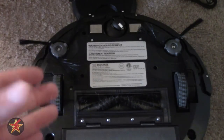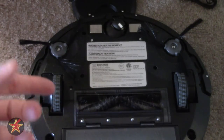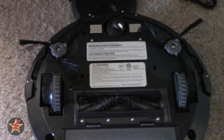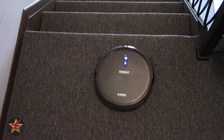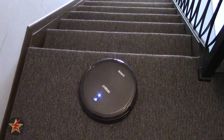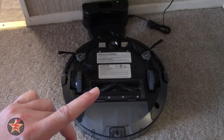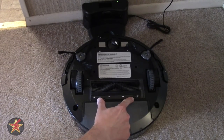These are your anti-drop sensors, and if you pick the D-Bot up while it's running, it will turn itself off. It also has the anti-drop feature. I do not have any stairs in my apartment, so I had to go in the hallway and test out if the anti-drop worked. Let me show you, because it does work. Coming back to the bottom, the main roller brush you do have to clean, but it's easy because it has tabs that you just push and the door flips open.